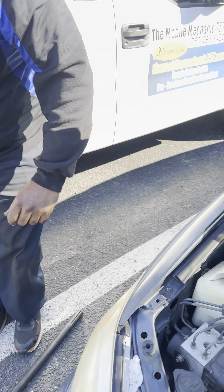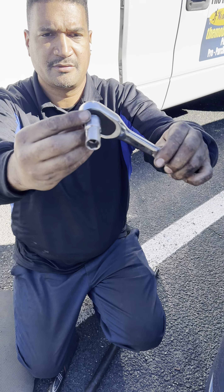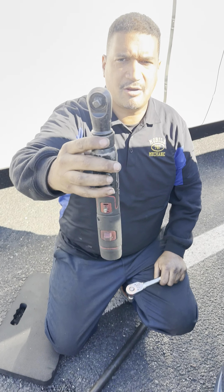I'm going to show you the tools I'll be using: a 14-millimeter wrench, my impact gun, and my power ratchet.